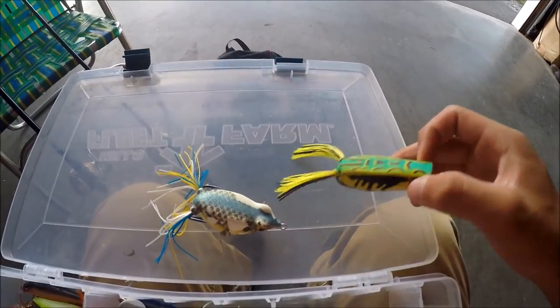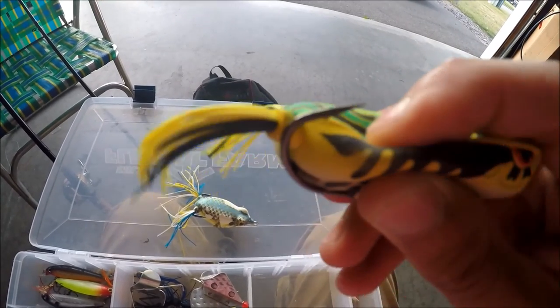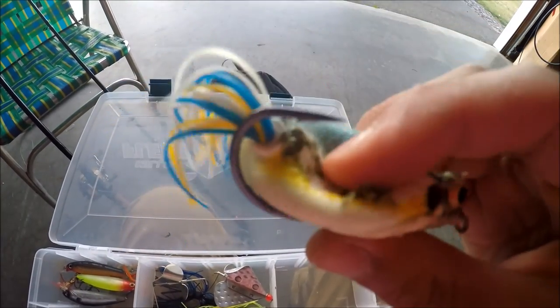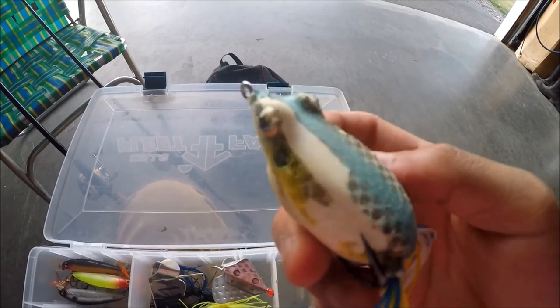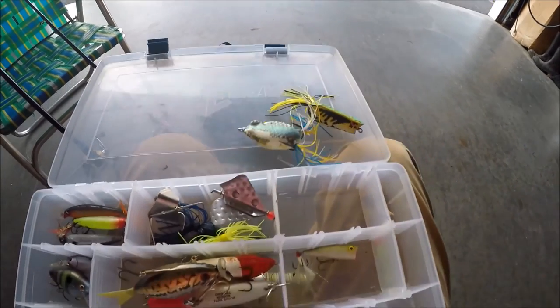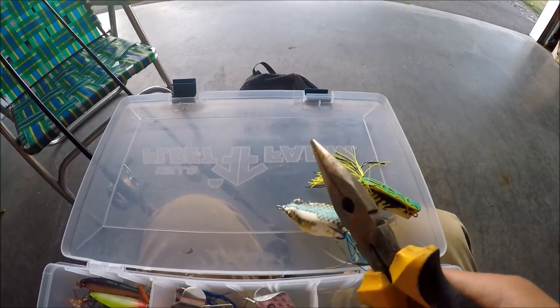Then what I did next was I grabbed a needle nose plier and bent the hooks up, as you can see. Bent the hooks up. And that really, really affected how much fish I actually landed — I landed a lot more fish that way. So try to bend your hooks up with a needle nose plier. It's one of these guys. Just grab onto it and bend it.